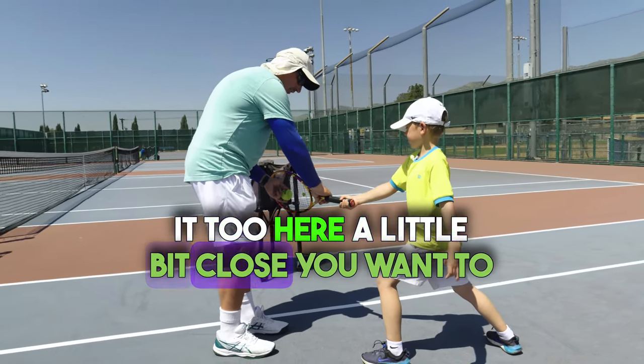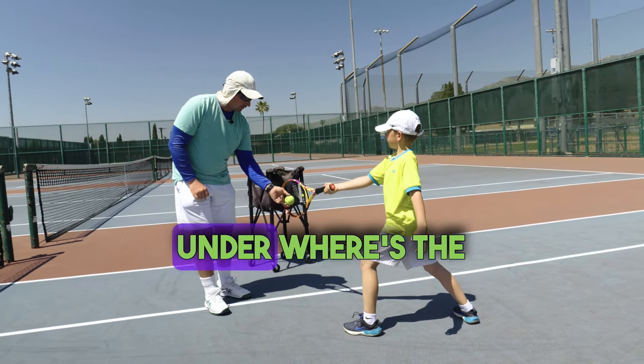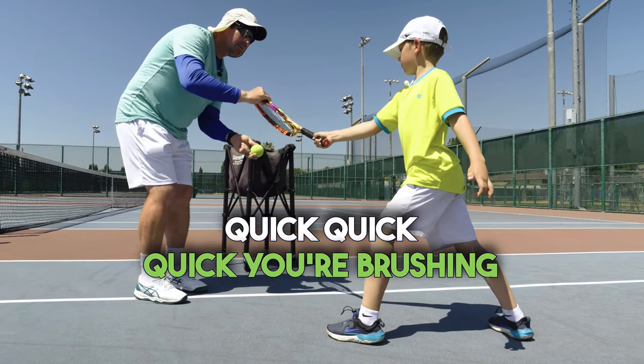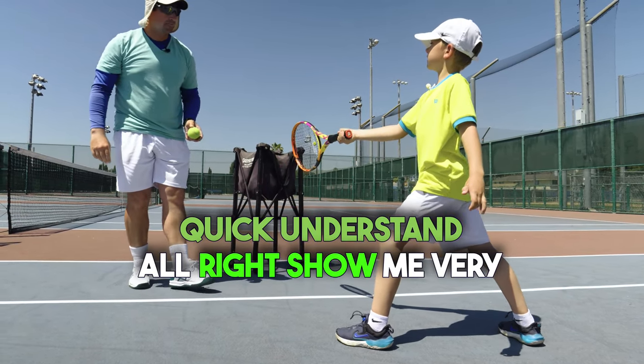Here. A little bit close. You want to drop a little bit. It gets under. Where's the contact point? In front of your knee. Quick. You're rushing. Quick — understand? Yes. All right, show me.